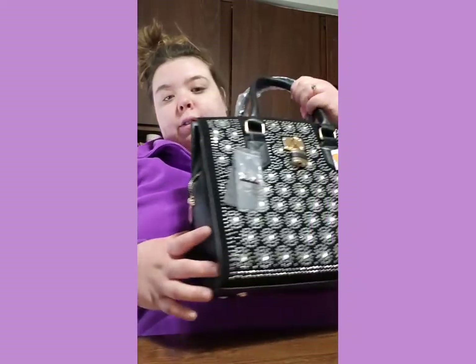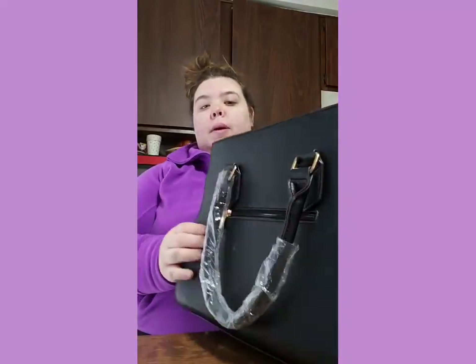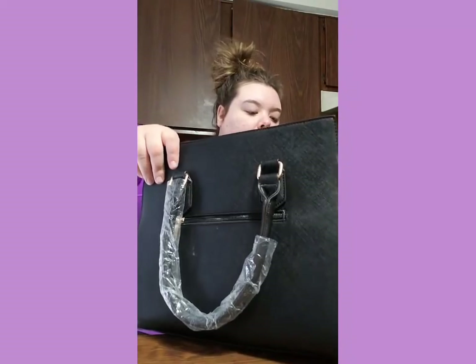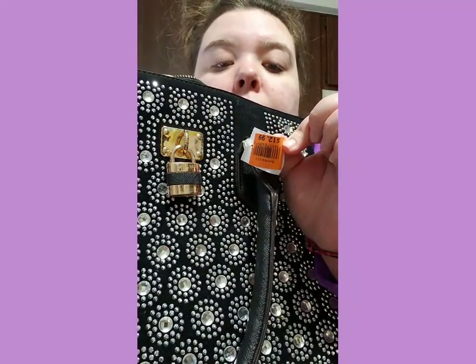Hey everyone. I forgot to show you all the new purse my honey bought me from Goodwill. I think it's adorable - others may disagree and that's okay. It is blingy. The inside has a pattern and it comes with the crossbody inside. It was $12.99 because it was brand new, but we had in-store credit of $7, so we only paid $5 for this. Pretty good deal.